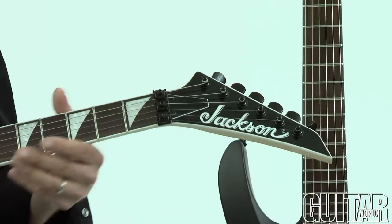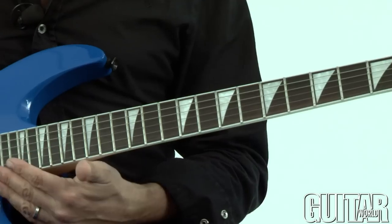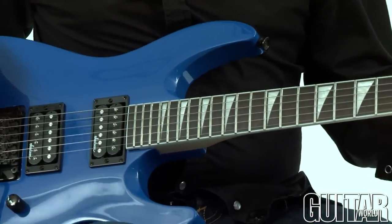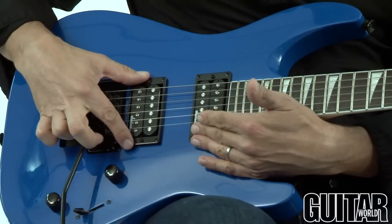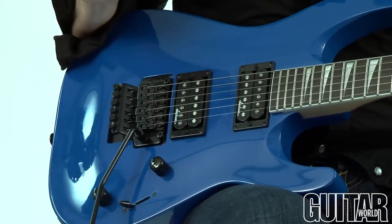Jackson tuners, it also has a Rosewood fretboard, 24 jumbo frets with the shark fin inlays, a Floyd Rose licensed tremolo, Jackson pickups, master volume, master tone, and a three-way blade switch.